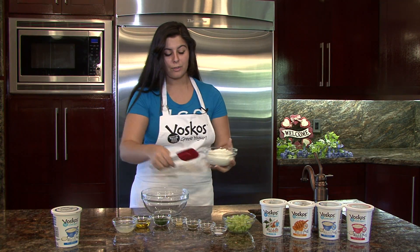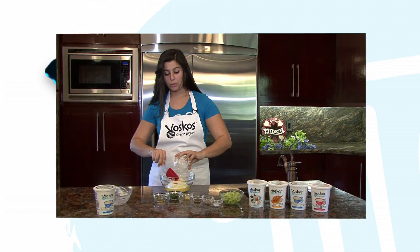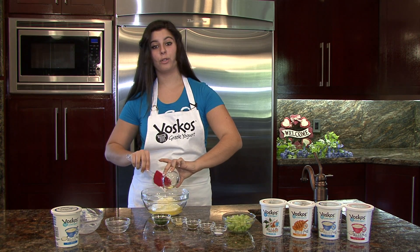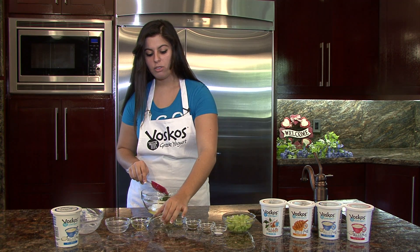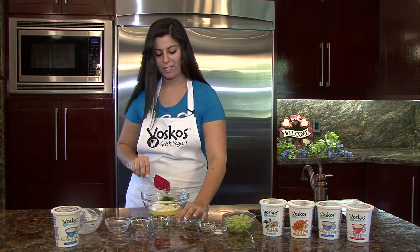All you have to do for this recipe is just incorporate all the ingredients together — how easy is it? Cool and creamy, this tangy cucumber dip is going to be a great side for your grilled vegetables or meats. You could use it with warm pita bread, chips, or serve it over a bowl of rice, which is my favorite way to use it.